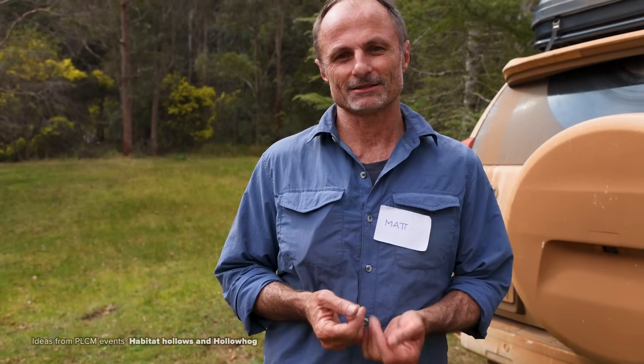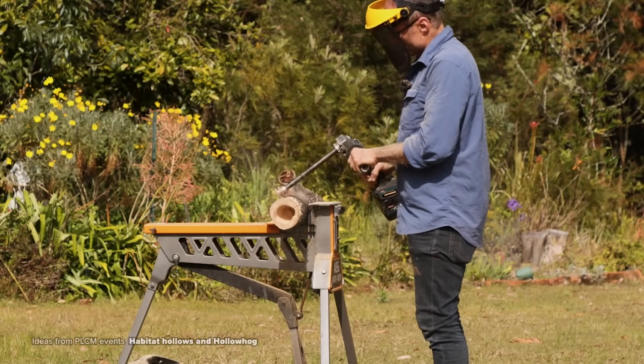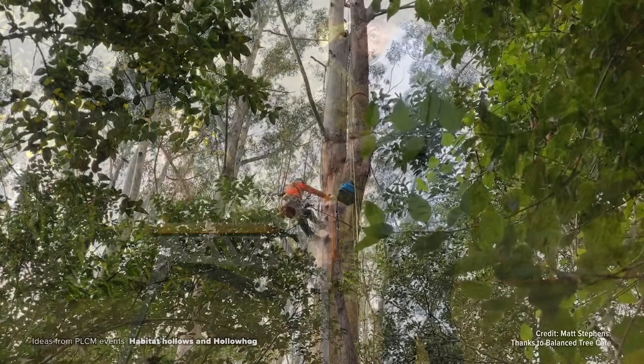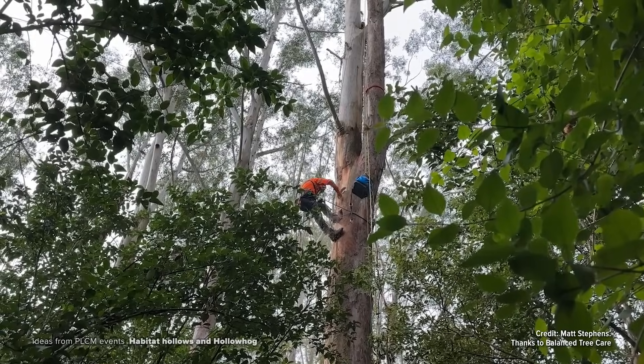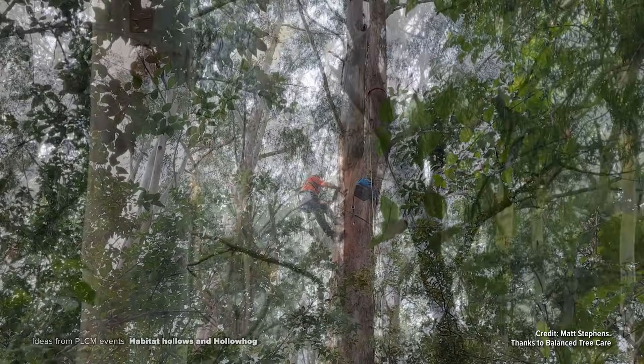By providing the homes and providing these spaces back in the landscape for fauna, we can let them start to re-inhabit these lands where they really should be, and providing the services that they do. Through my process, which is the Hollow Hog and the Hollow Hog tools, we intend to try and put hollows directly back into trees, knowing that these are spaces that fauna are used to using and that they've got the highest chance of lasting long into the future.